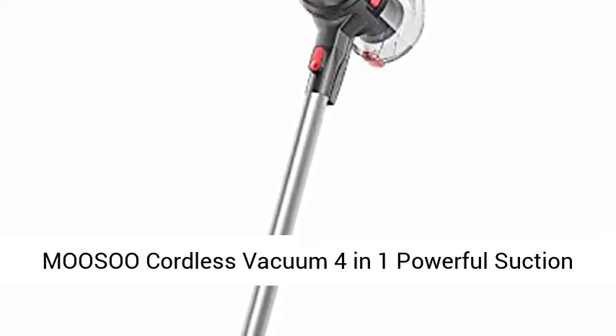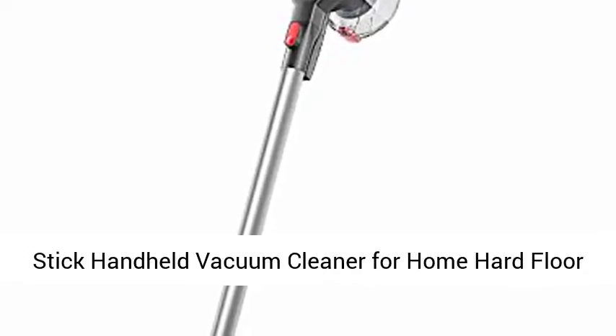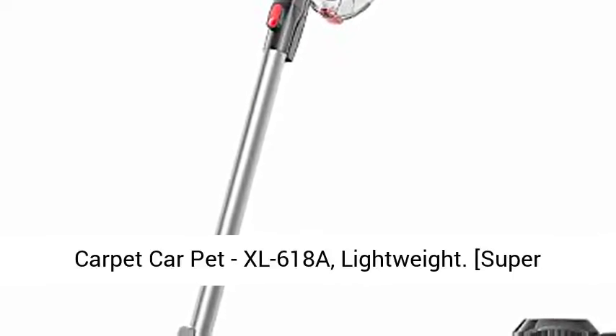Musu Cordless Vacuum 4-in-1 Powerful Suction Stick Handheld Vacuum Cleaner for Home, Hard Floor, Carpet. Model XL618A. Lightweight.